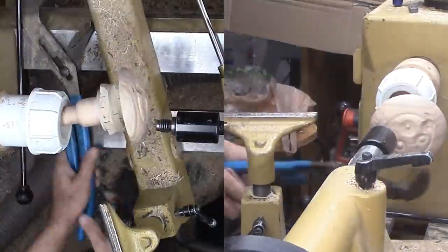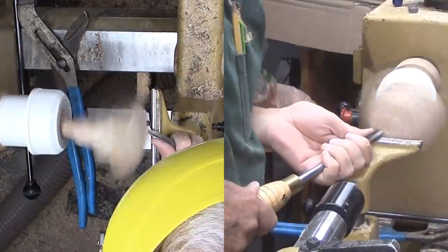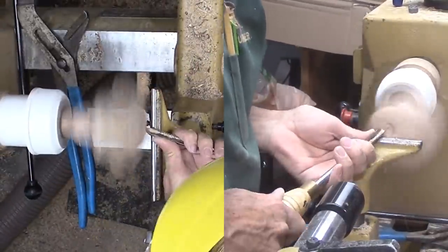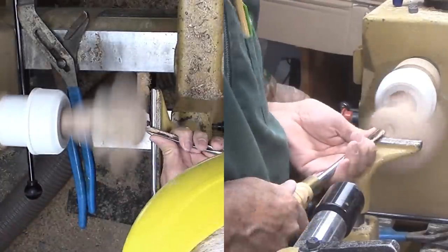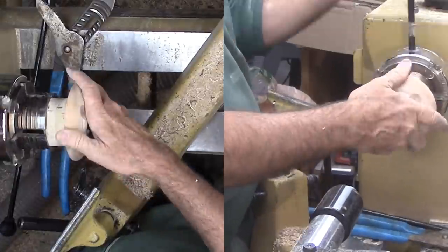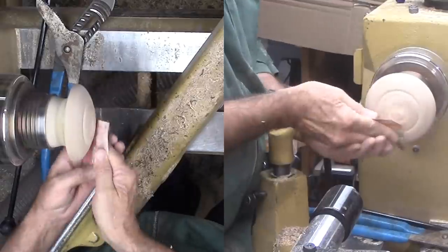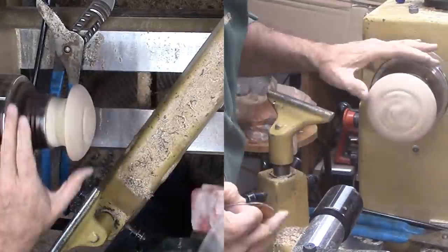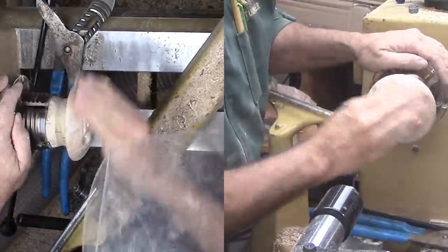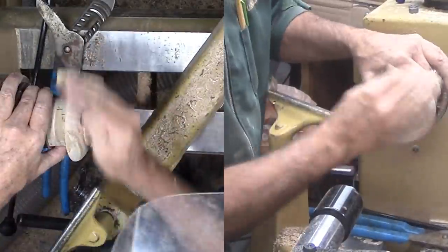I'm cutting six concentric features into this lid. With all the features finished, I'm putting the work platform back into the scroll chuck for a final light sanding and finishing with lacquer. When dry, I buffed both lid and base.